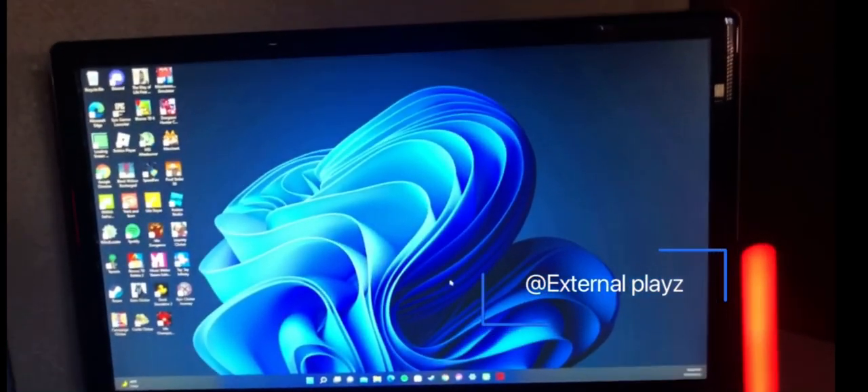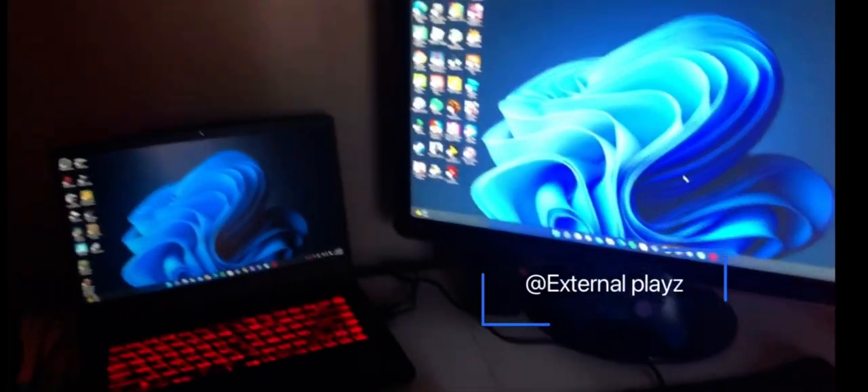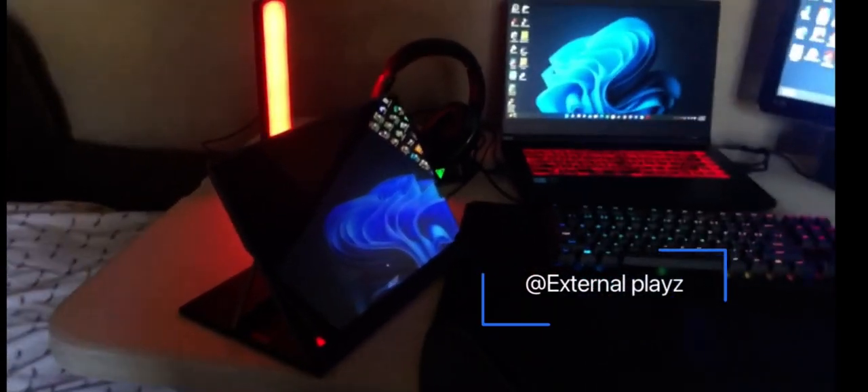Over here I have a 60 hertz gaming monitor, 5 milliseconds — works great with the graphics card. And over here my other laptop, it's a work laptop mostly. It's got a keyboard and it's like a tablet if you want.